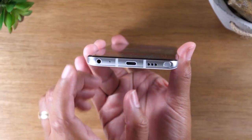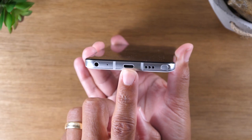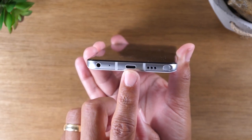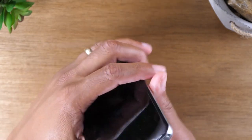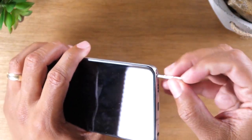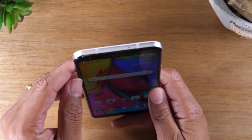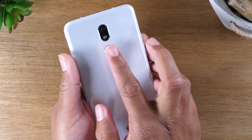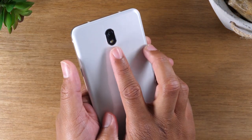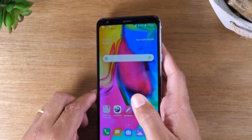At the bottom of the phone, you have your headphone jack and your Type-C charging port. Your phone will come with a Type-C charging adapter, and that's where you plug it in to charge. At the bottom, you also have your stylus pen you can use to navigate the screen and make notes. On the back of the phone, you'll find the camera and your fingerprint scanner. Once you program this, you can just use your fingerprint to sign right into the phone.